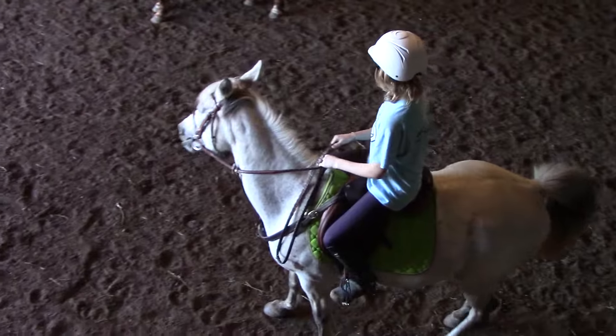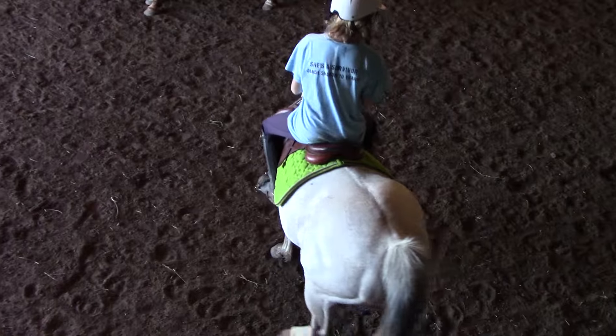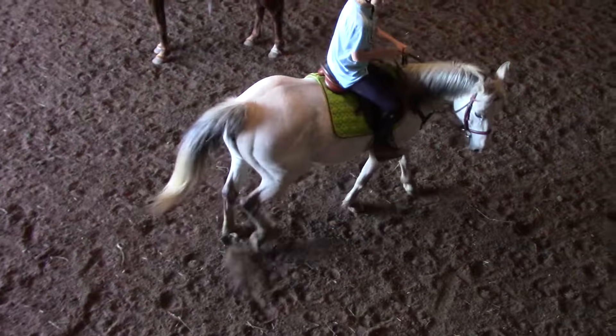Not yet. She can, but we'll do them when she's thinner. Basically, your saddle will just go through. I know, that feels weird, doesn't it?